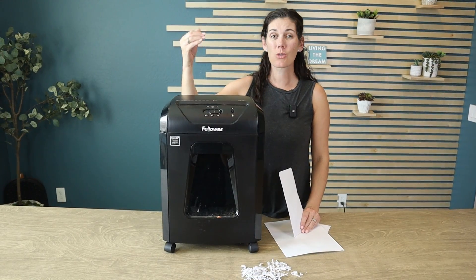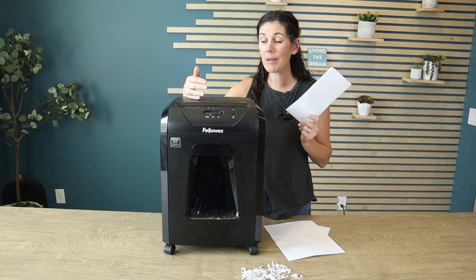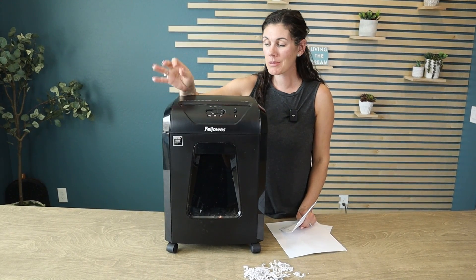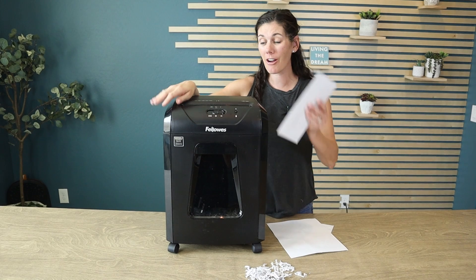Like I said, this can do 12 sheets at a time, which is really great for folded junk mail. It also can easily take care of your staples, paper clips, and even your credit cards.